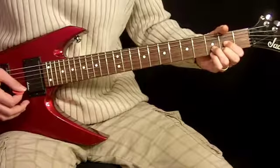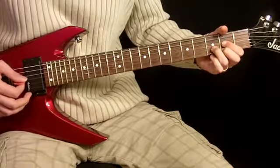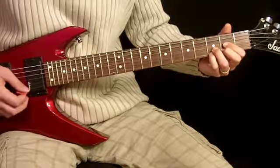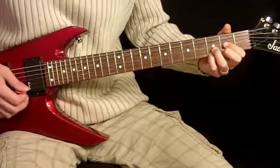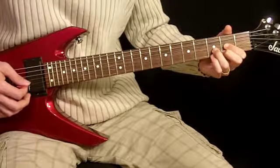Then we're back to D, and for this part with the D chord we're going to add our pinky on the 3rd fret of the 1st string, pluck that note, and then pull off to our 2nd fret and out. And then just go through the strings — 2nd string, and then 3rd string.